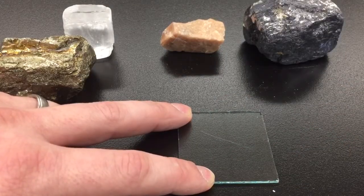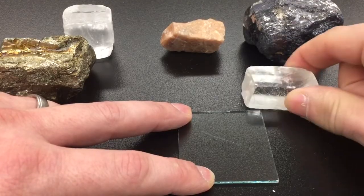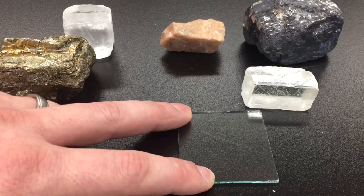Notice that the powder that was there before is now gone. That is not a scratch in the glass, so this sample is not as hard as glass.